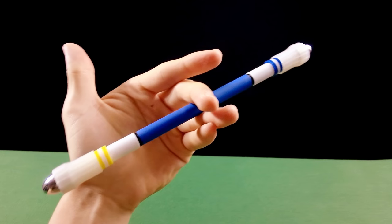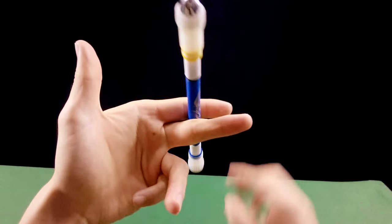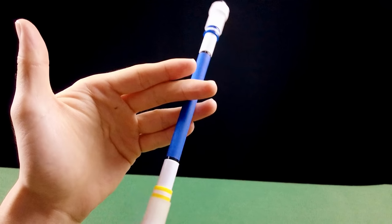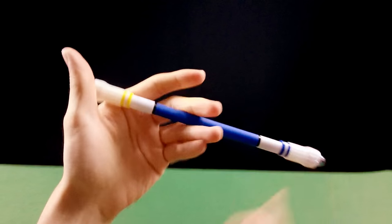Desça a caneta. Coloque o dedo indicador, prenda a caneta entre o dedo indicador e o dedo médio, e coloque o dedo 2 embaixo. Repita: desce, coloca o indicador e o dedo 2 vem por baixo.